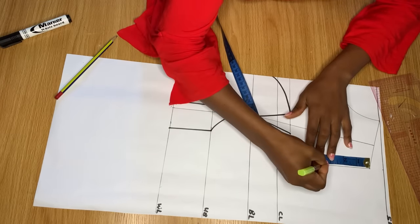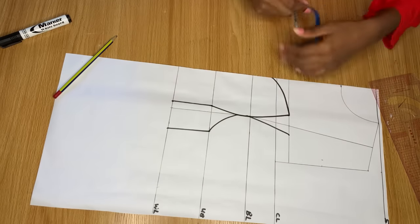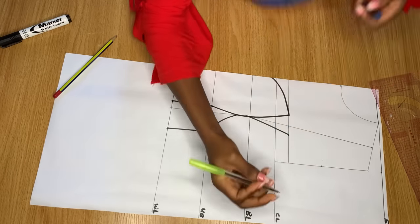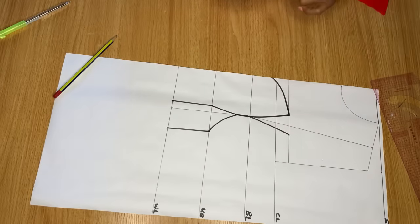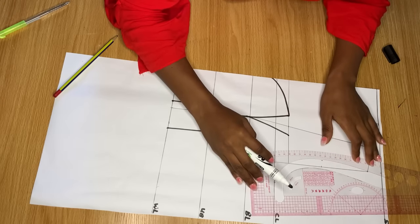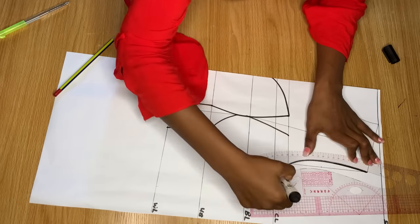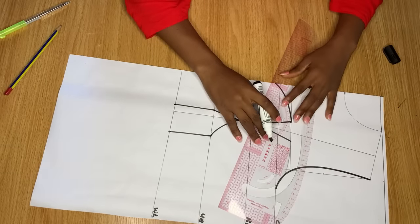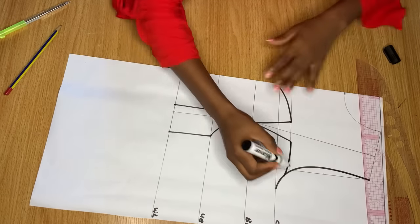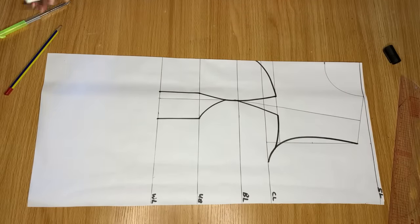I haven't drawn the armhole yet, so let's do that now. Divide the armhole line into two equal halves, make a point there, and from that point go in by half an inch. On the chest line, divide your bust measurement by 4 and make a point. Connect all three points — from the shoulder point to the middle point and the one on the chest line — to give you a nice armhole. Then connect from the top of the other side of the bustier into the armhole.